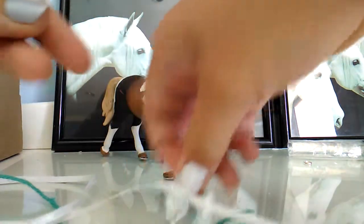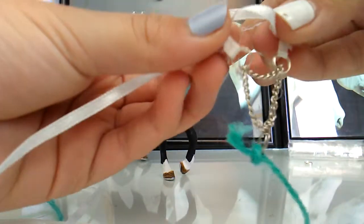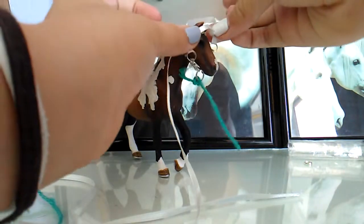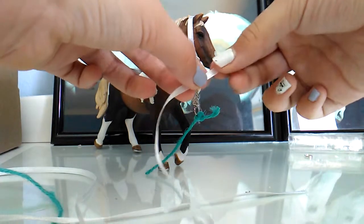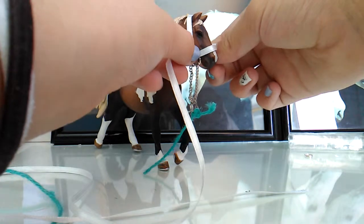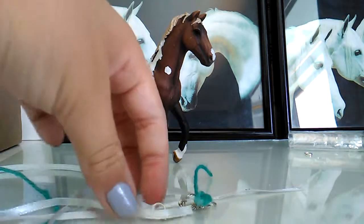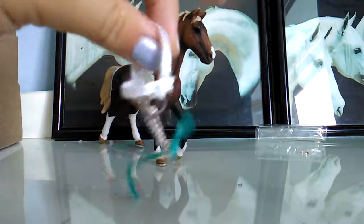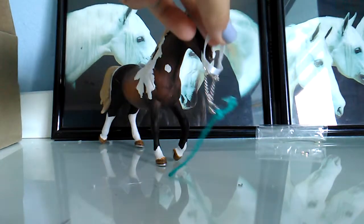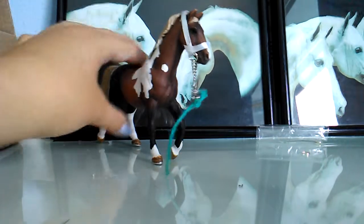So now, what we're going to do is measure a nose band - which will be about this long, depends on the horse. I'm gonna put this on him. You want to do it so it's even. I've applied the nose band, which is literally two drops of hot glue on each side. Now you just slip it over the horse's nose and pull, and there you go.